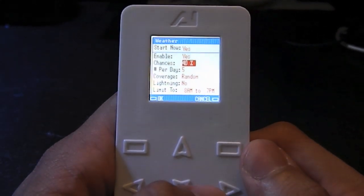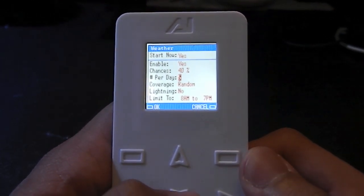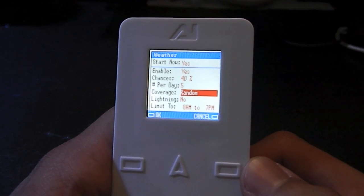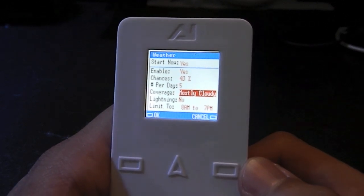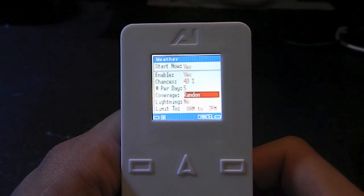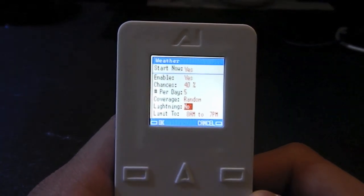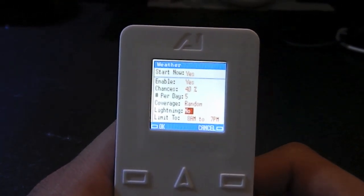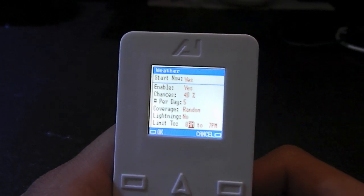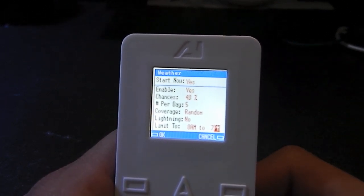I have mine set on a 40% chance. Number of times per day I have it set to five, which is the maximum. Scrolling down, coverage: random, partly cloudy, mostly cloudy — so you got three options. What the weather effects are going to do is dim your tank based off of — I have it set to random — a mostly or partly cloudy day. You can also choose to have lightning when the weather occurs; I have it set to no. Lastly, you can set when you want this weather to happen — I have it set from 8 a.m. to 7 p.m. Then hit OK and you're done.